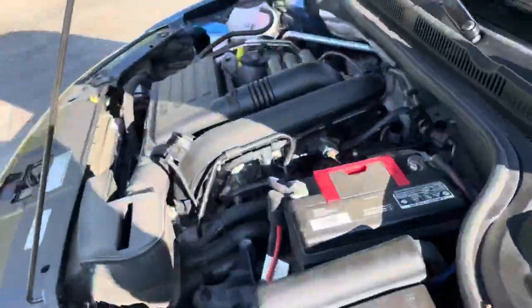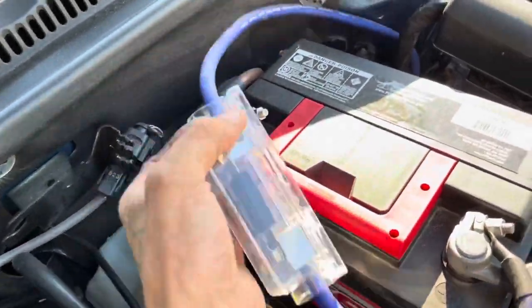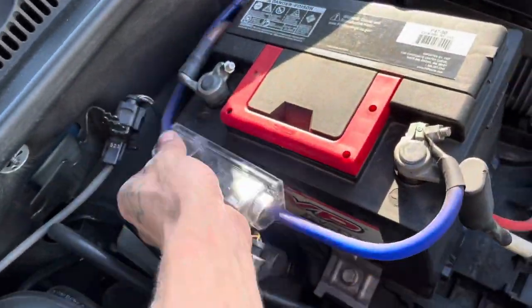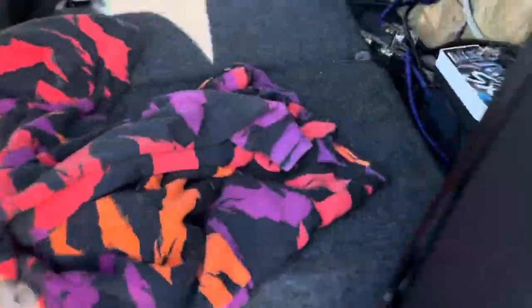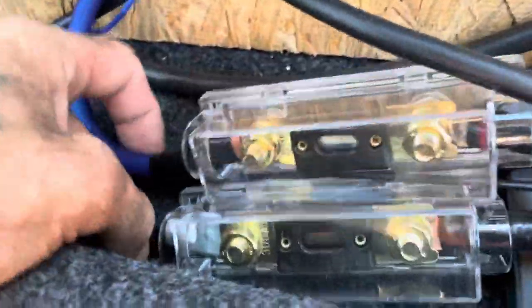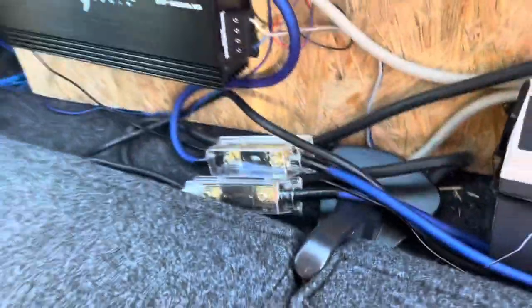I've got all stock electrical, stock alternator. This is just my fuse bank for my secondary battery — that's the first fuse between both batteries. And then at the back I also have two 300 amp fuses: one between the secondary battery and the front battery, and one between the battery and the amp.